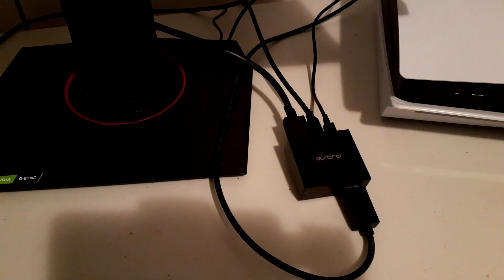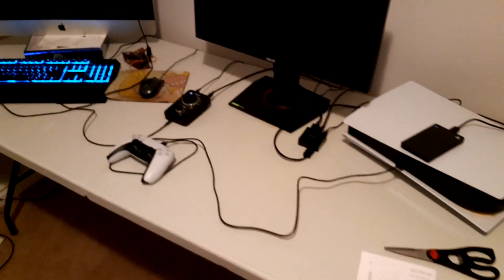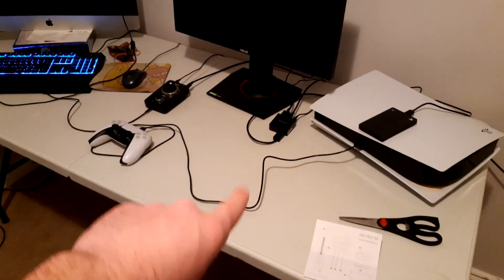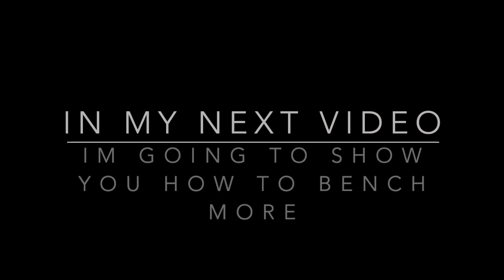Now you can use your Astros properly without using an annoying aux cord and having a million cords. Anyways guys, I hope you enjoyed the video — please leave a like, subscribe, and I have more God of War content on the way. Peace out guys!